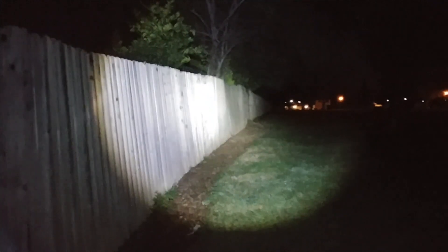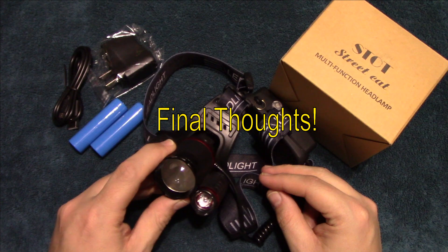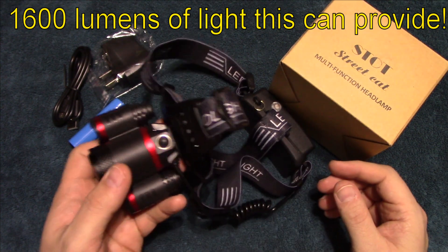The batteries that come with it aren't the best, so if you've got some better quality cells, you'll definitely get better run time. It easily lights down in front of you and has a good color temperature. Hope you enjoyed those night shots — this thing does pretty good performance, above average.